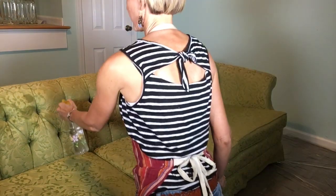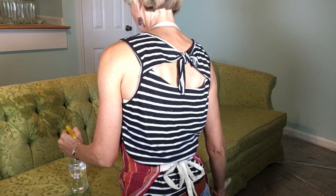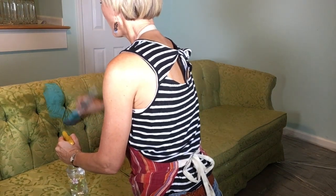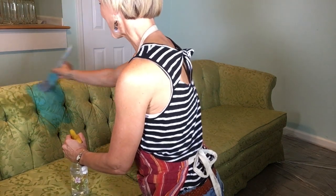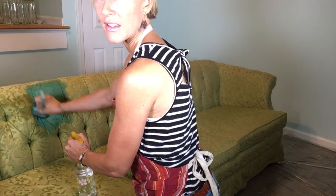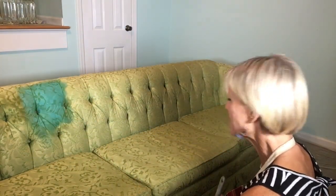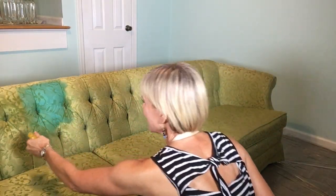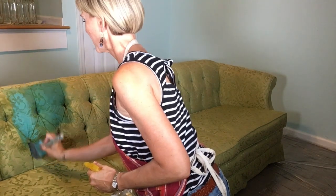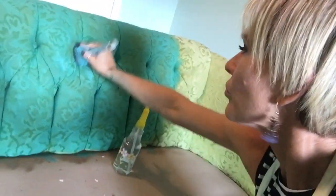Watching the first pieces of paint go down. You just got to work it into the crevices — it is gorgeous. It's definitely going to change my mood. If you have tufting, you're going to want to get right in there — dig into all those corners and crevices.